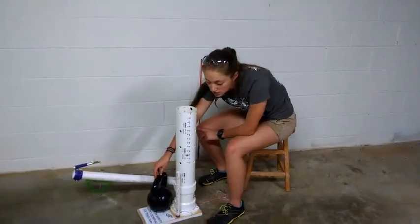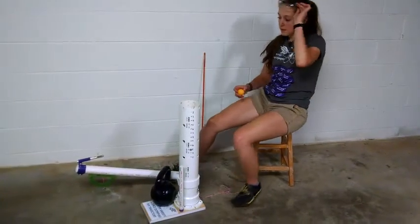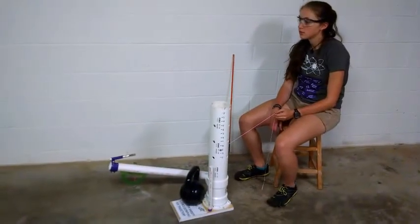This mass is used to hold down the entire cannon. Let's load. Check our sight. 3, 2, 1.